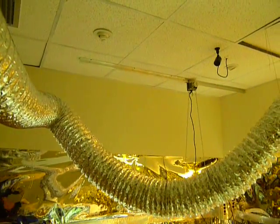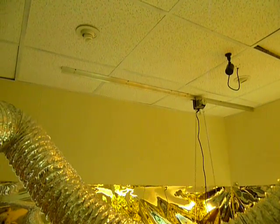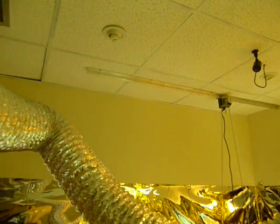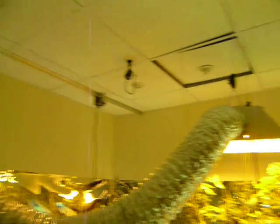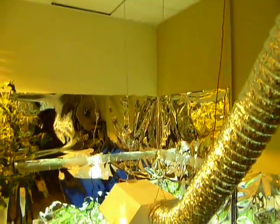I ran it through this drop ceiling and have a piece of wood on the other side which I screwed into, so it actually supports on three different tiles plus the railing. My lights are hooked up again the same way.